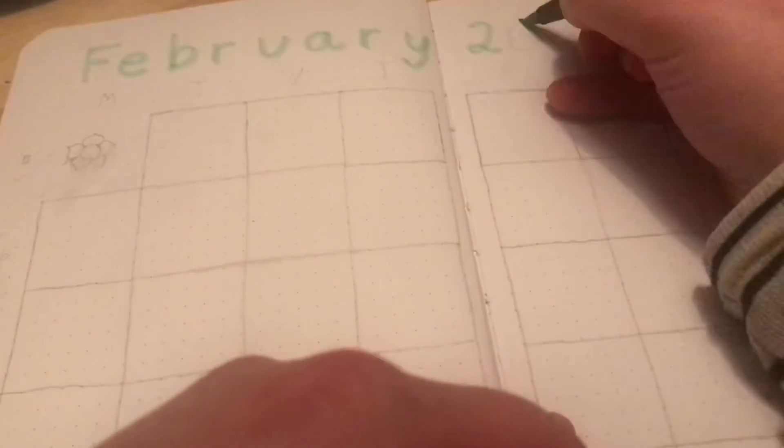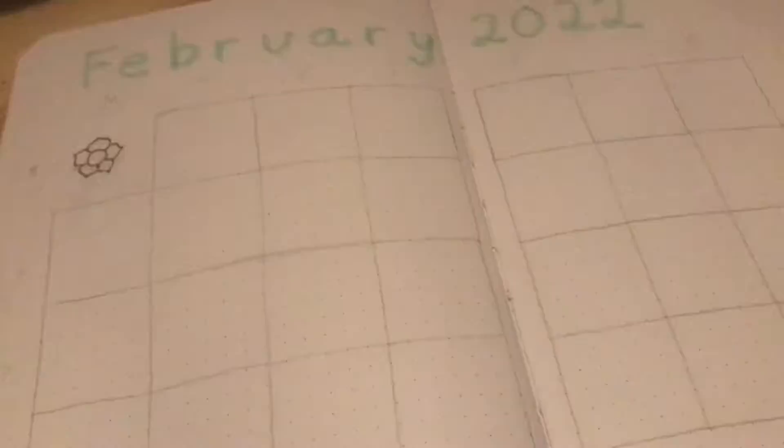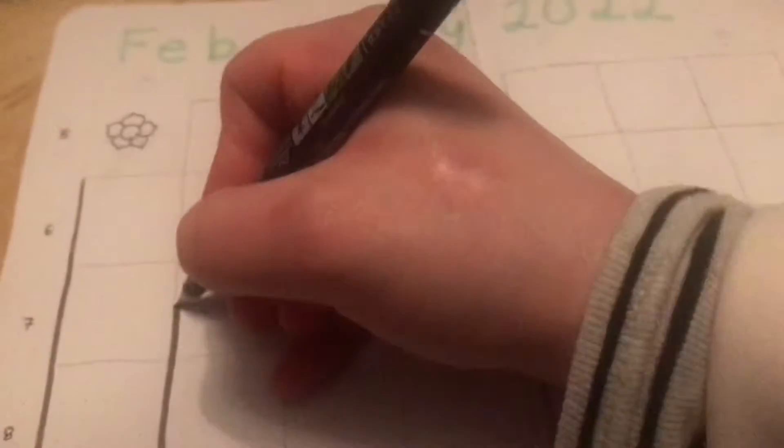Now onto the calendar — I have a bit more planned in February, so I'm making a bigger calendar for February than I did in January.